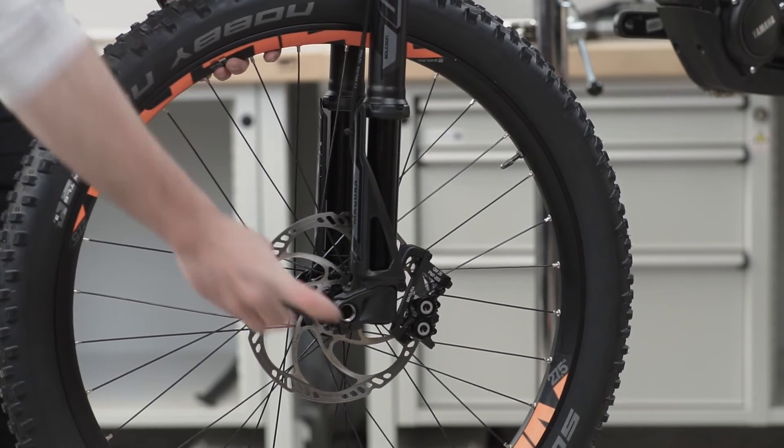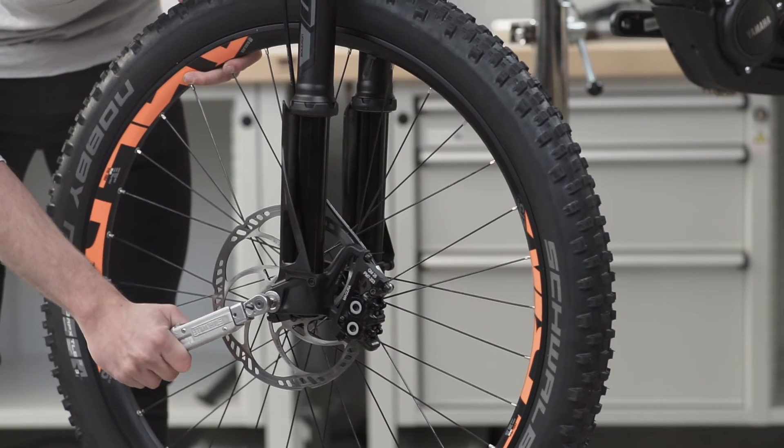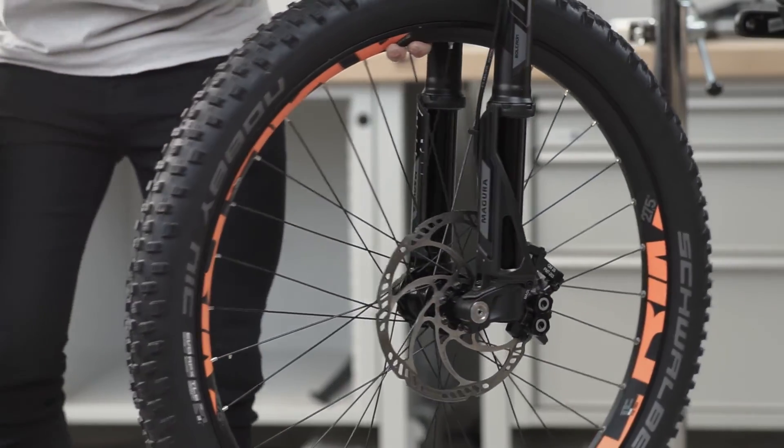A light force applied at the bottom of the fork leg can help to prevent the axle jamming during installment. When tightening the screws, the approved torque settings should be applied: the axle retaining bolt with 3 Nm and the axle clamp bolts with 10 Nm.